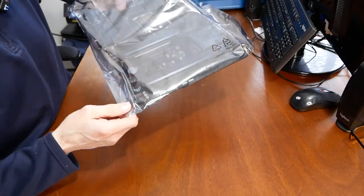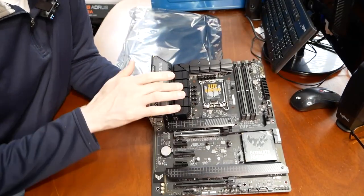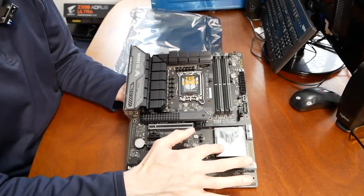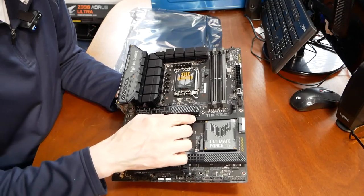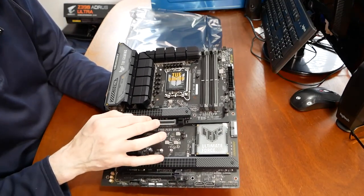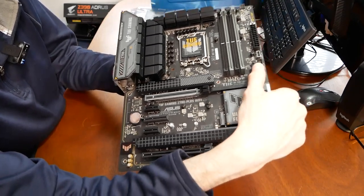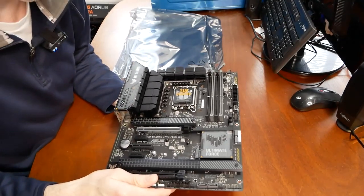This board is particularly heavy, and I think that's due in part to the VRMs and the heatsinks. From first glance, there are pretty beefy heatsinks on the VRMs, and then you've got the TUF Ultimate Force heatsink. On first glance you'll also see the easy-disconnect feature I mentioned — this is for your PCI Express graphics card. If I press this button, it physically unlatches it so you can pop the card out without having to squeeze into a tight space to release it. That's pretty nice.